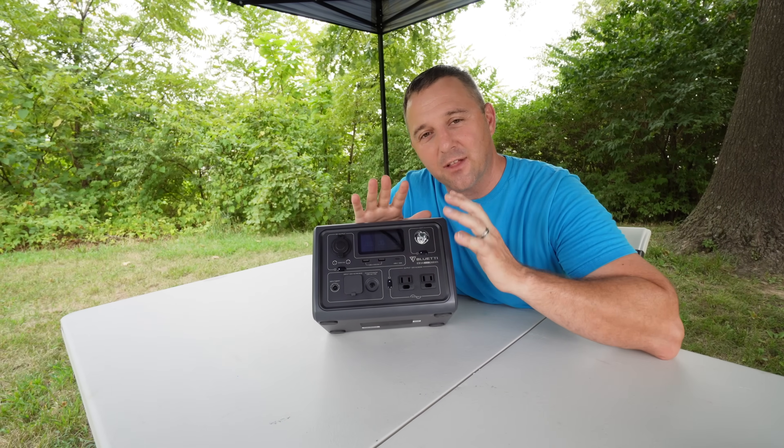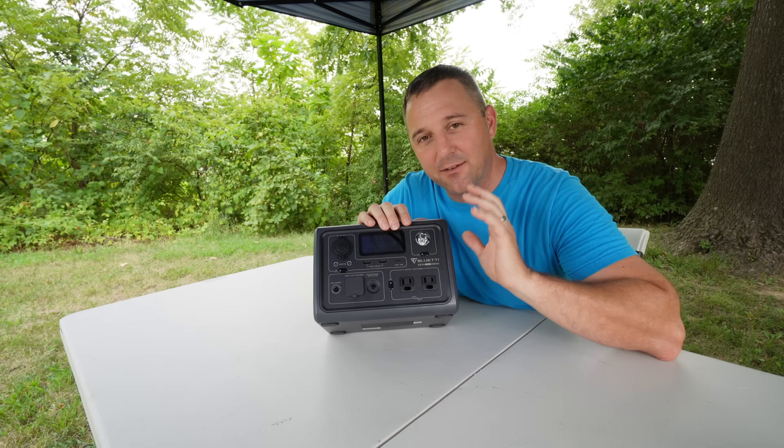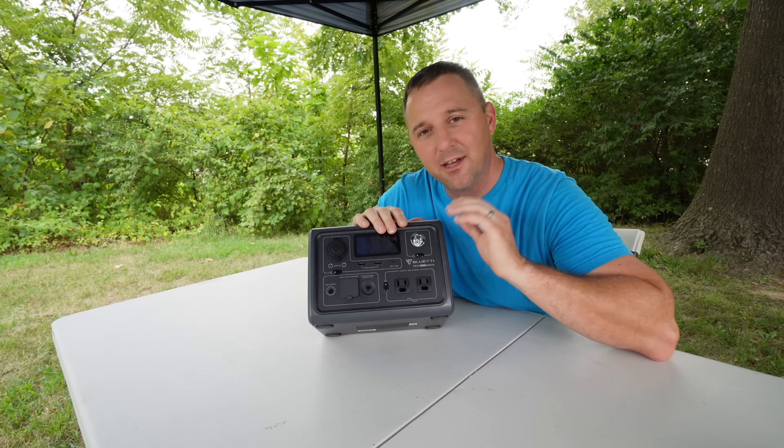Moving over here, we have a standard flashlight. Almost every power station I've seen in the last five years comes with a flashlight, so they're pretty standard.